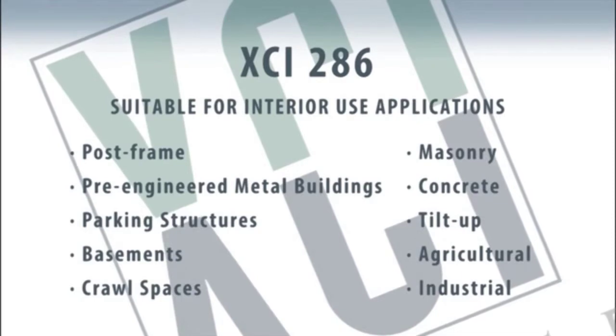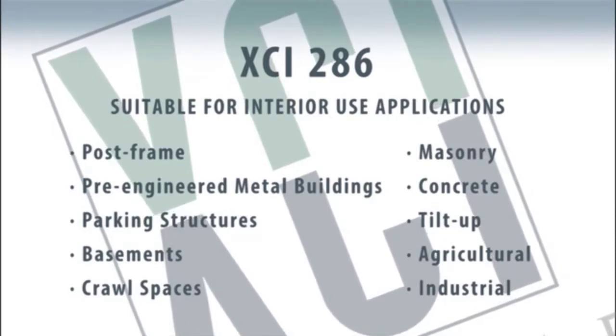Other applications might be basements, agricultural buildings, etc.